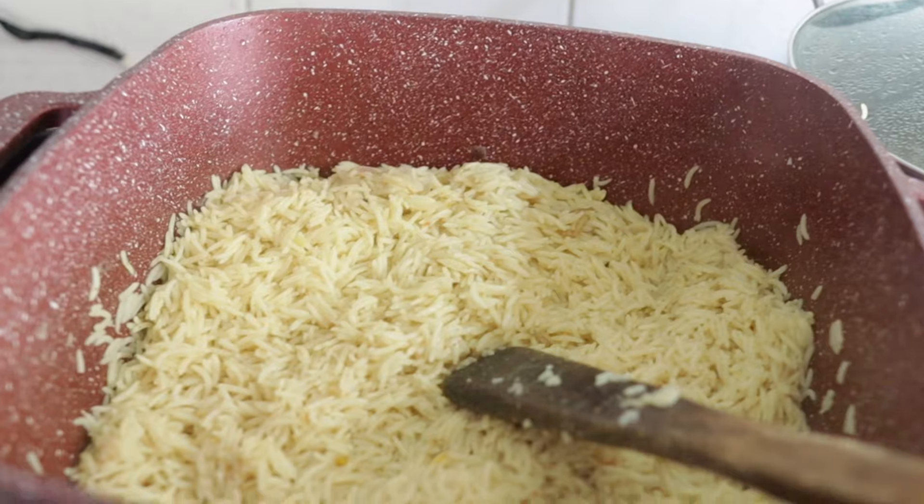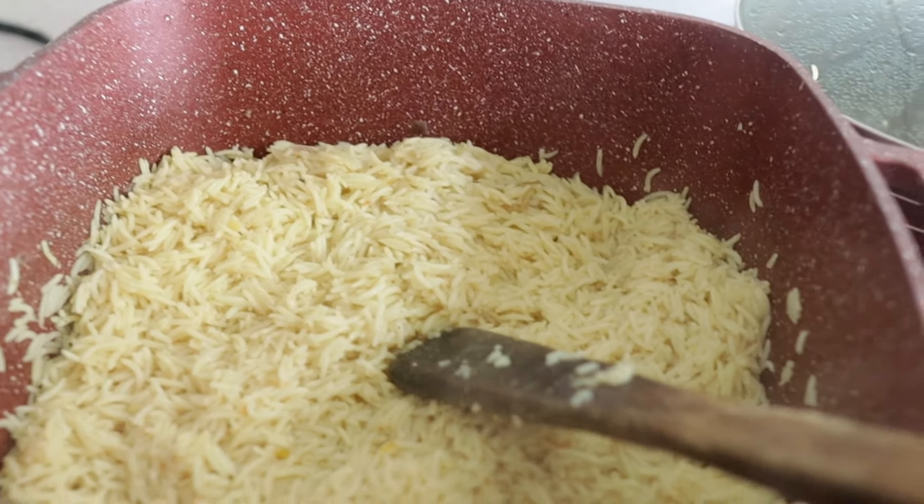Right now my rice is ready. This is another way you can cook your rice so that you don't always have the feeling of plain white rice. Here is our finished rice!